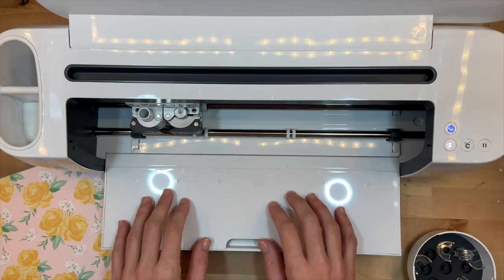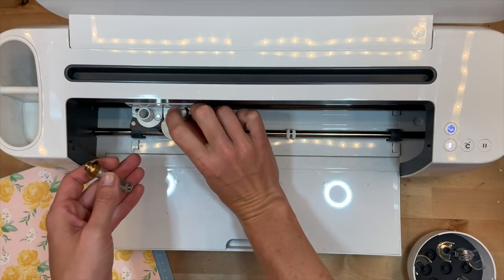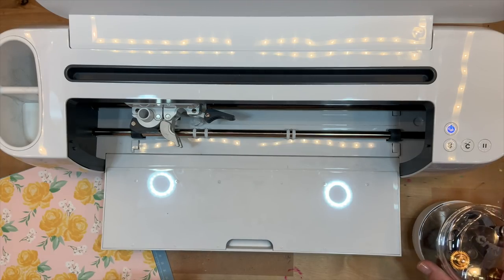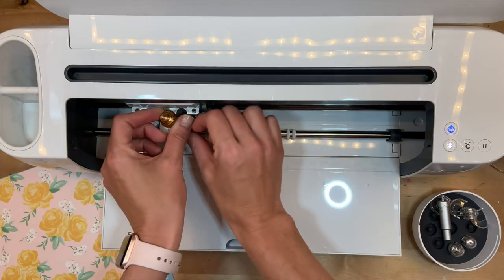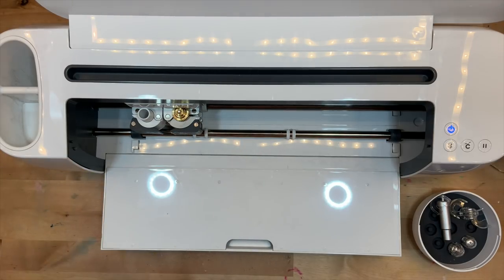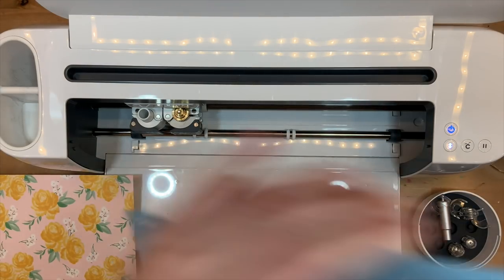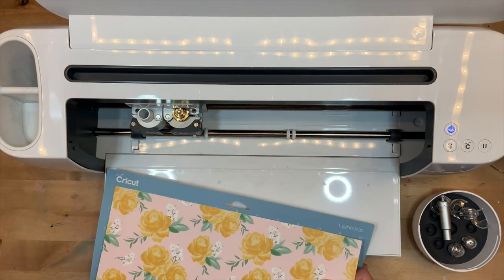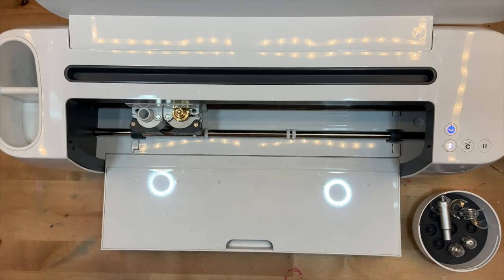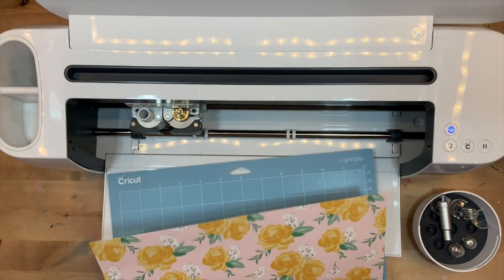As I get set with my Maker, I need to swap out the blade. I have my fine point blade in here — I'll set it in my tool kit and insert my scoring blade. I have my paper on a light grip mat, so I'll load up my paper. This is a sticky new mat, so let me get it situated in a straight way and we'll get ready to cut.